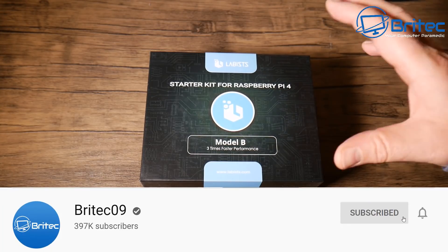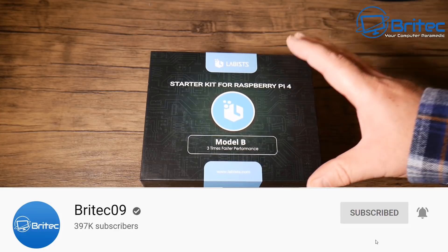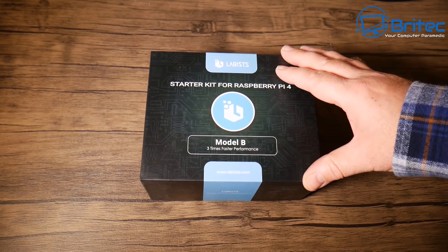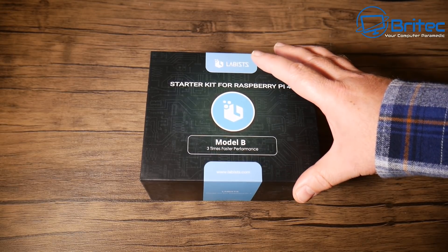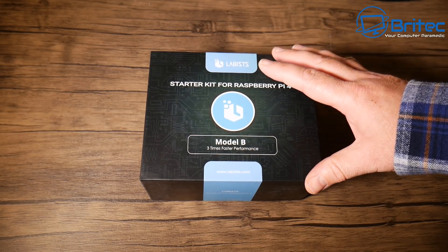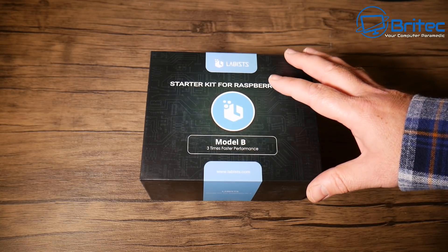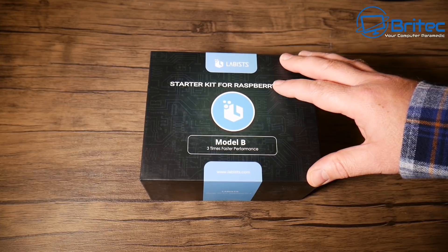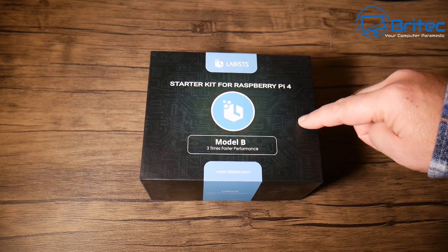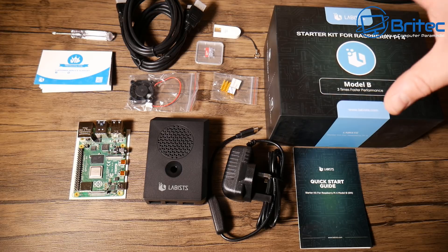If you want to get into the Raspberry Pi craze, this could be the kit for you — it's the Labist starter kit for Raspberry Pi 4 Model B. It's three times faster than previous generations, featuring a Broadcom BCM2711 quad-core Cortex-A72 processor running at 1.5GHz. This is the 4GB version, though 1GB and 2GB versions are available. It has 3200 SDRAM, two USB 2.0 and two USB 3.0 ports, two micro HDMI ports, H.265 support, and dual-band Wi-Fi at 2.4GHz and 5GHz with AC.